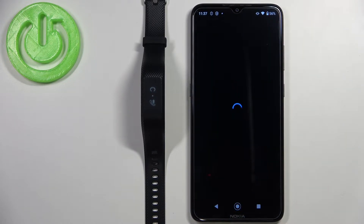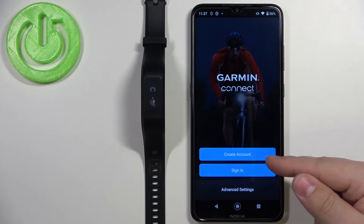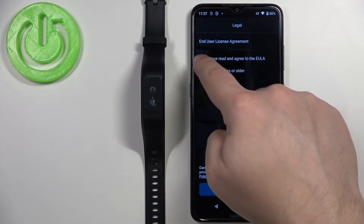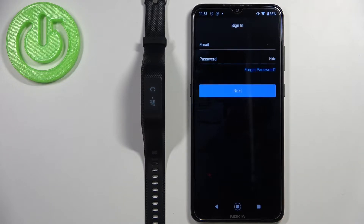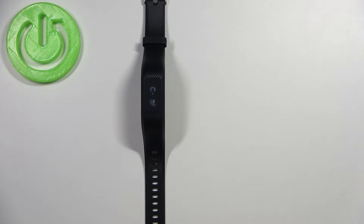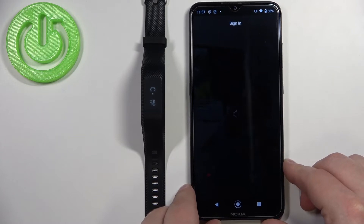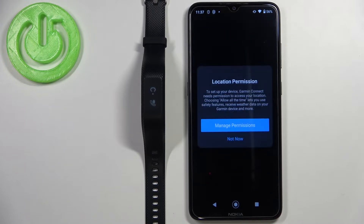Now we need to log in to a Garmin account. You can also create a new one by tapping 'Create Account', but I already have one so I'll tap 'Sign In', agree to the terms by checking the boxes, then tap Next. Tap on the email field, type in the email you used to create your account, then tap on password and enter it, then tap Next to log in.